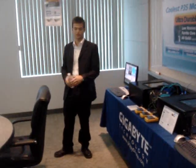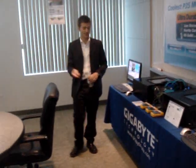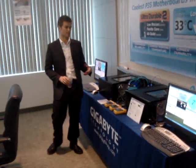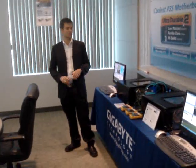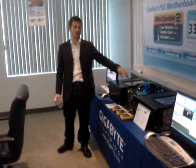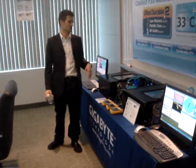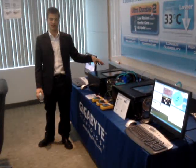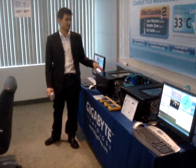We're just showing, as Tony was talking about, what the thermal difference is between the different components. And in order to most accurately show the component temperatures, we're using a water cooling system. As Tony said, if we had a fan blowing on this, it would take the heat away, so you wouldn't actually be able to see the temperature differences.